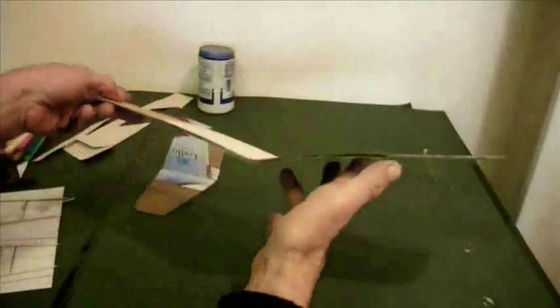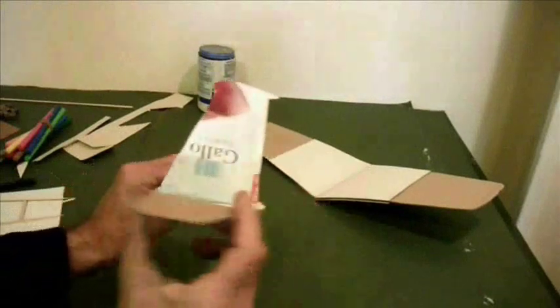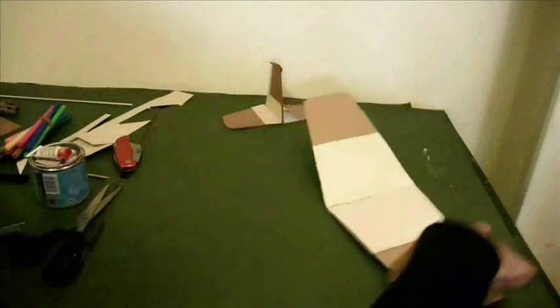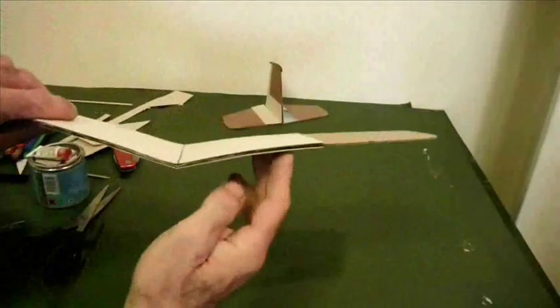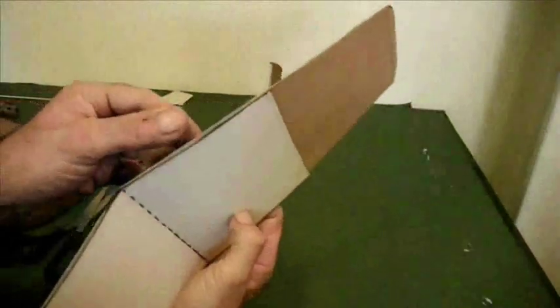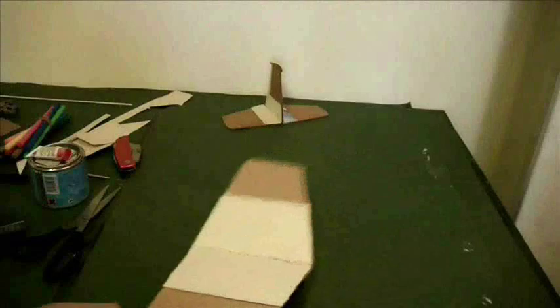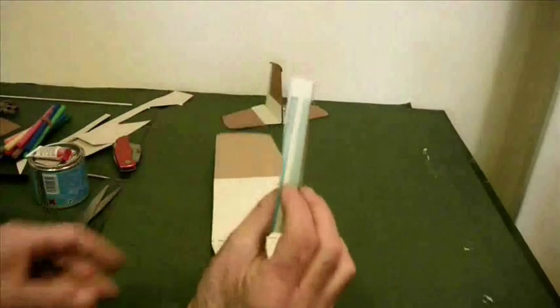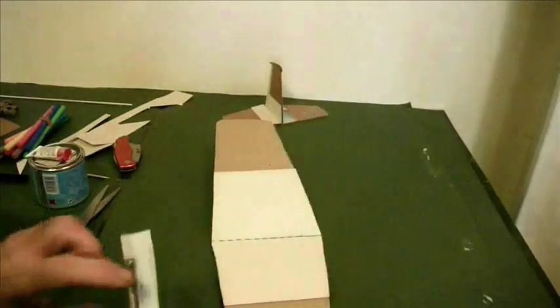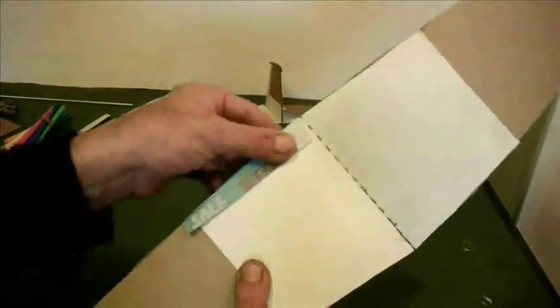So here's my wing — loads of dihedral — and the tail plane. There's a very untidy triple sandwich there, so what I'm going to do is get some strips of newspaper and just glue them over the leading and trailing edges.